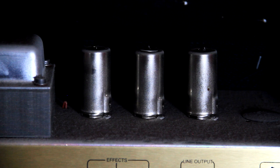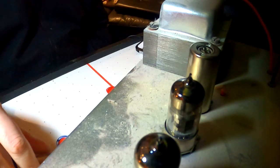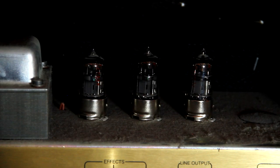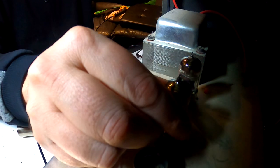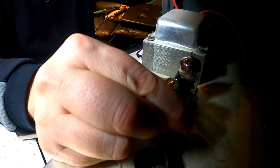The preamp tubes in the JCM900 are covered — this is not the case with all amps. To remove the covers I simply pushed down on the cover and gave it a small twist. To remove the tubes, carefully pull them straight up and only use a slight rocking motion if they are stubborn. You need to be very careful not to break the pins on the tubes — a broken pin inside of a socket will definitely end this simple job in a hurry.